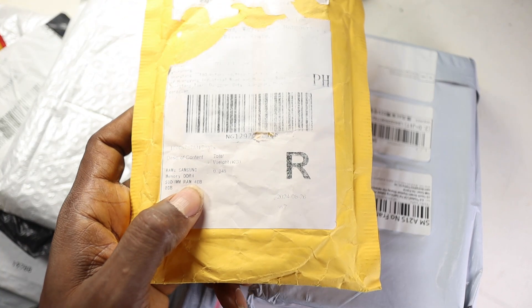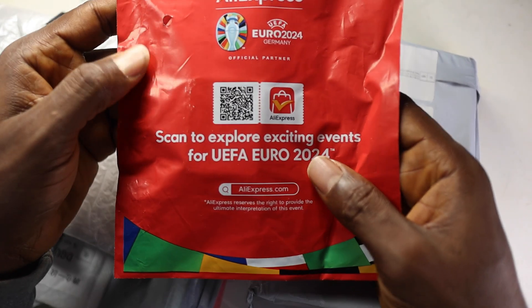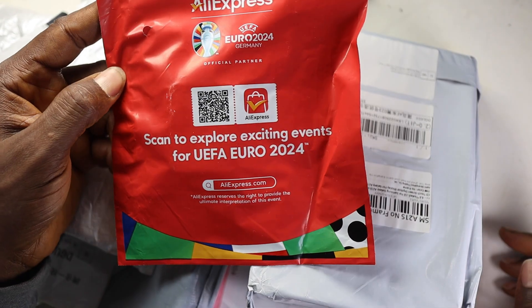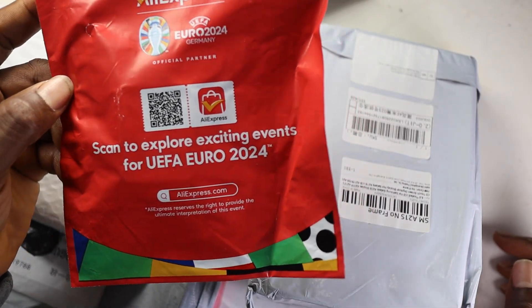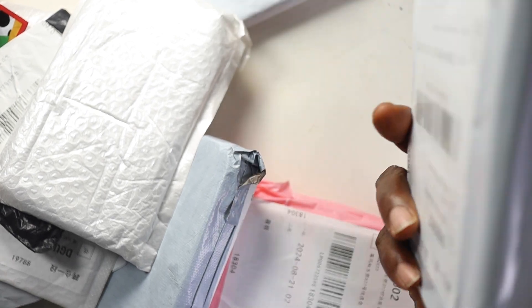I ordered this one separately — this is the RAM, I'm sure of that one. And yeah, this one is from AliExpress — exciting stuff. So what is this one here?